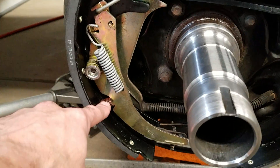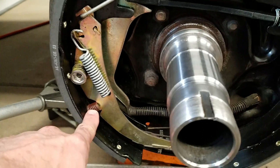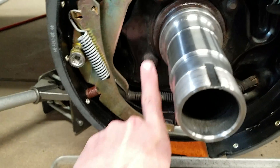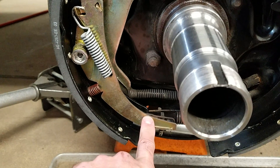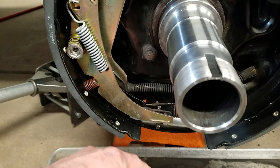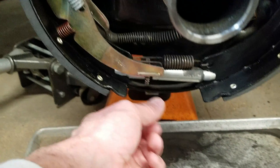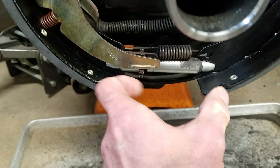The next piece I see people miss is the spring down here on your self-adjusting arm. The purpose of this spring is to keep the resting position of the arm in the up direction. When you back up and apply the brakes abruptly, the proper function of this arm is to swing downward, grabbing a tooth on your self-adjuster and expanding everything out.